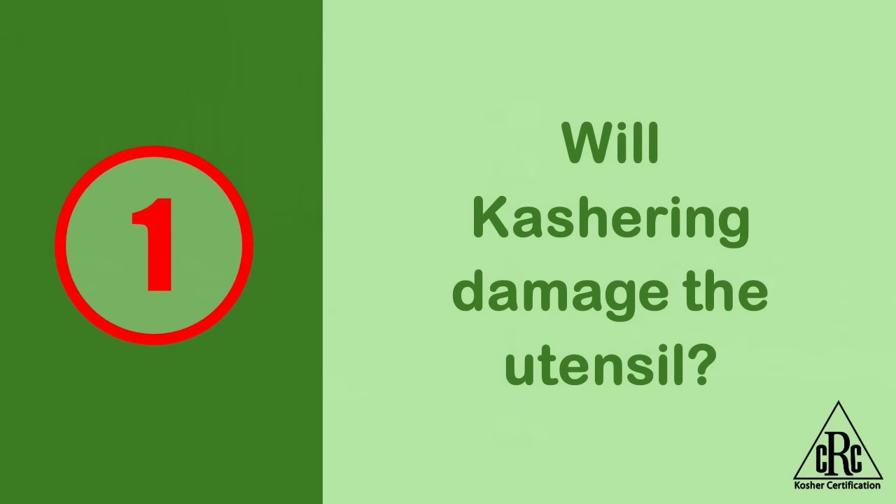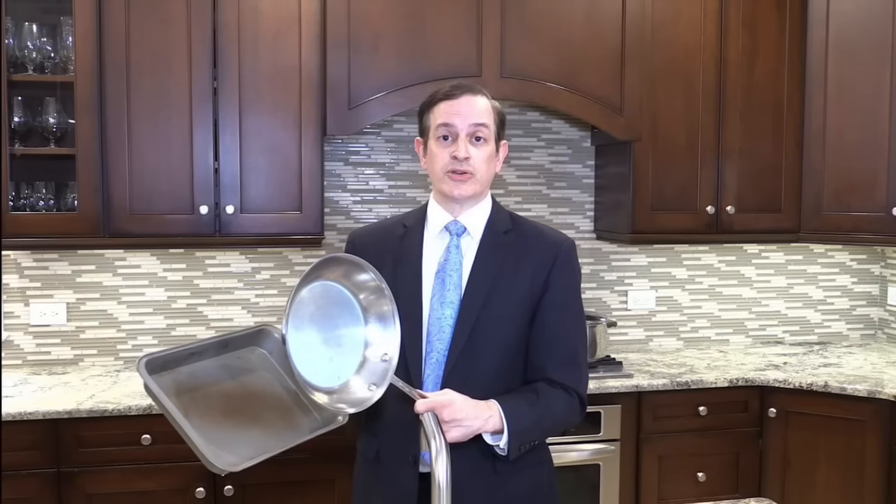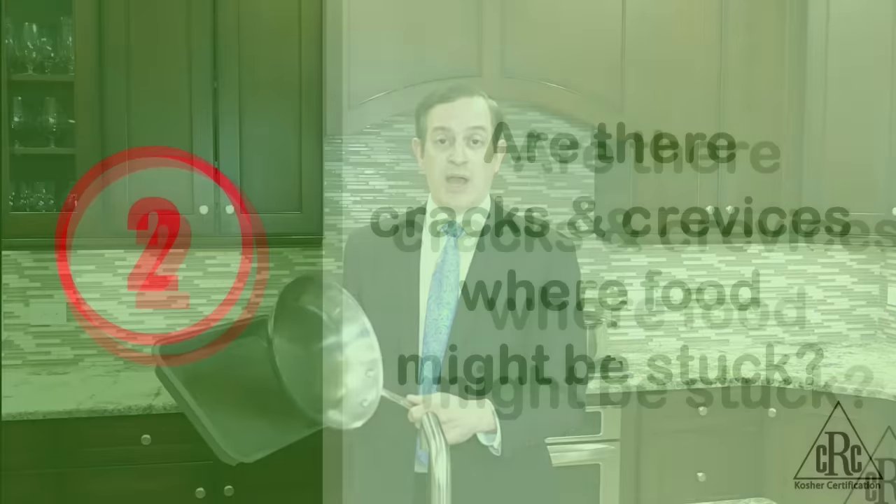The first restriction that we have for koshering would be if someone was afraid that the item would break or would be ruined by the method used. For example, these items here would require a liban — a torch — to kosher them, and a person may be afraid that method would ruin the item and not do such a good job on them.